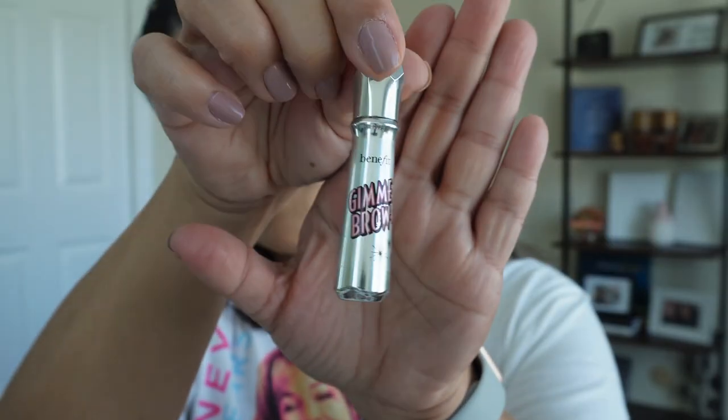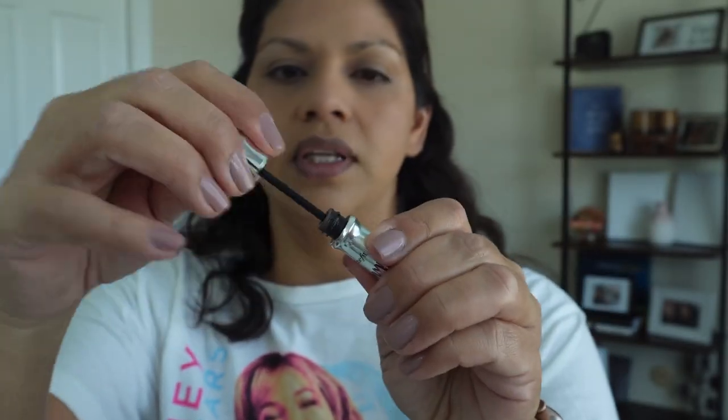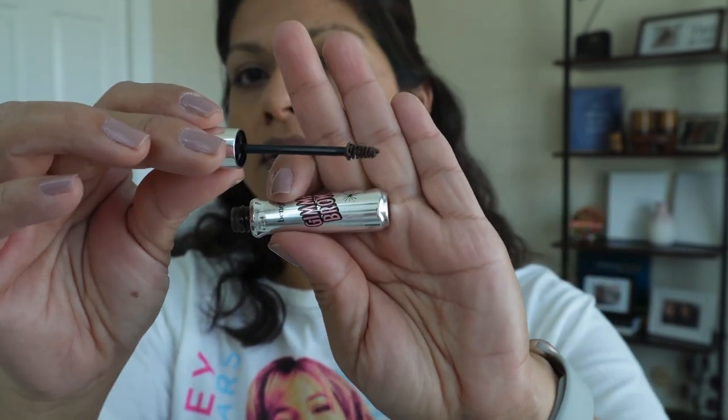Now I'm going to go in really quick to do my brows and I'm going to be using the Gimme Brow in shade number three by Benefit. It's the one that has just a little spoolie at the end, and this is just for like super quick brows. I'm not a big brow person. I don't have a lot of brow products — it's not really like my thing. Brush this in.